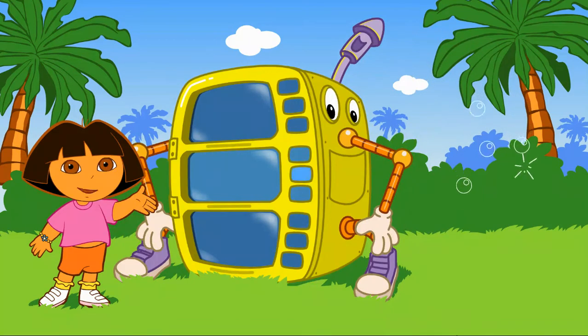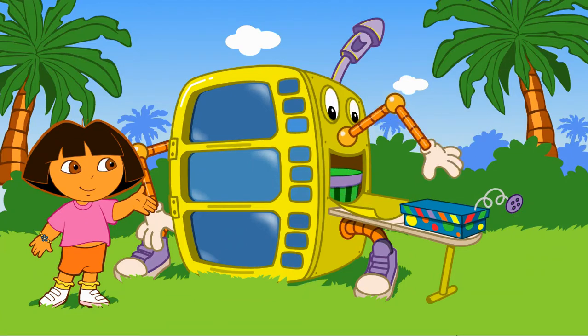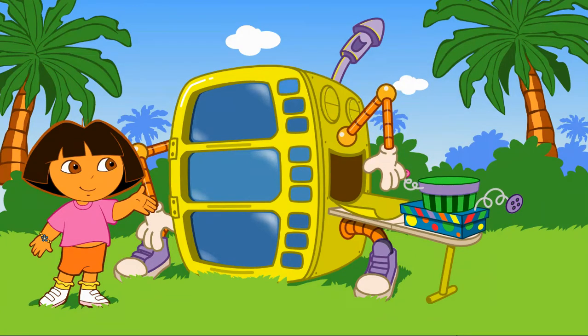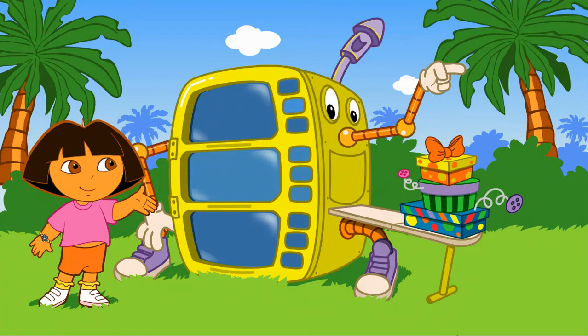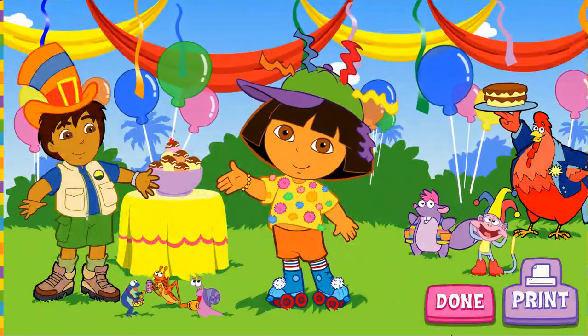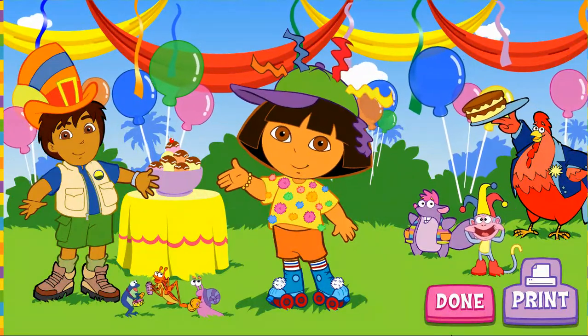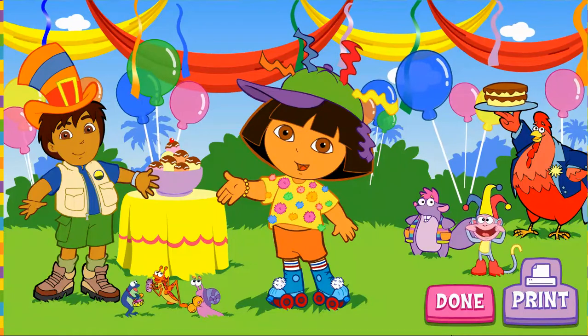My costume is almost ready! Yay! My costume! Let's go to the super silly fiesta. Click on the arrow to go. Wow, Dora! That sure is a silly costume. And this is a great fiesta! Thanks for picking out my super silly costume.